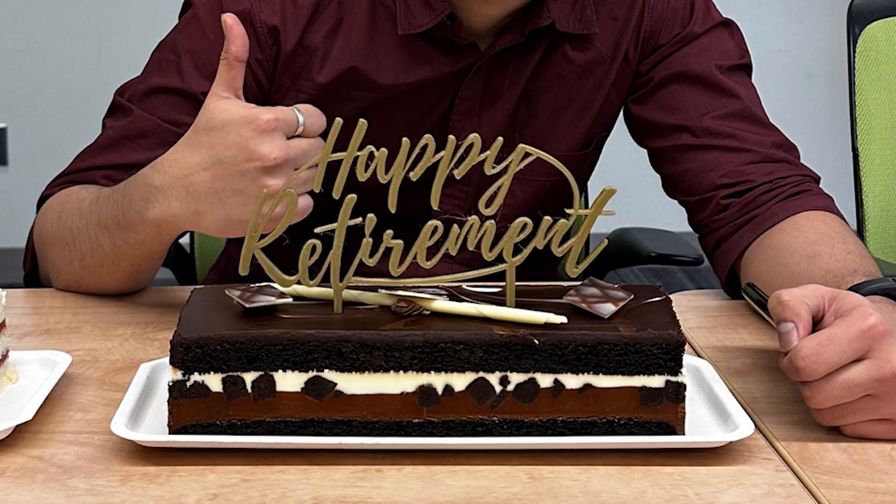And then step 5, the bonus step: put it on a cake. There was a research assistant who was retiring from their position, so we wanted to celebrate that with a customized cake using 3D printing. I printed it on my Prusa i3 MK3S Plus using gold PLA filament. And it looked awesome, as you can see. The cake was delicious, at least I think it was — I wasn't there to eat it. But it looks great.